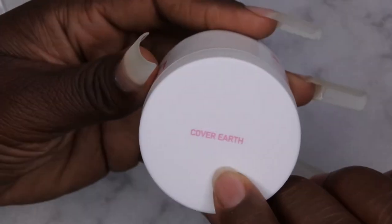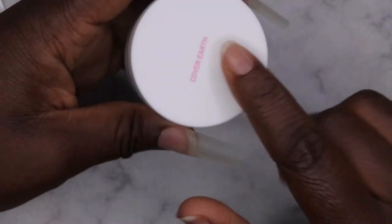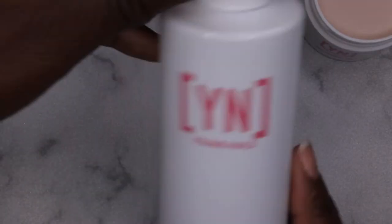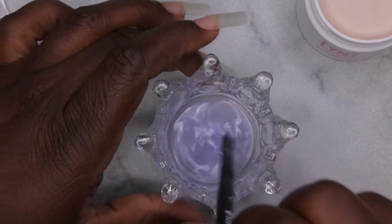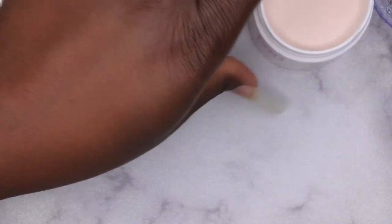I'm going to be going in with Color Cover Earth by Young Nails — I hauled this a couple of months ago and have been dying to try it. It's a beautiful new color that I think is going to be perfect for my skin tone. I have my Young Nails monomer and a cheapy acrylic brush from my beauty supply store. I'm going to start with my index finger, doing half the tip first and then building up the nail structure.